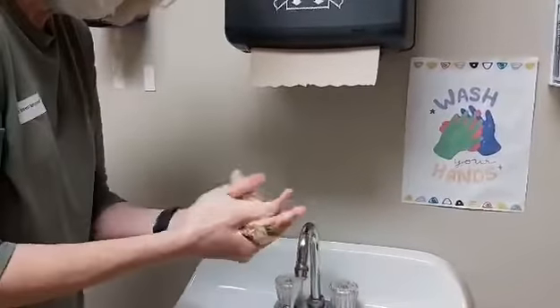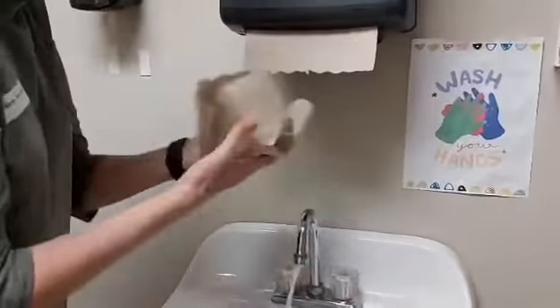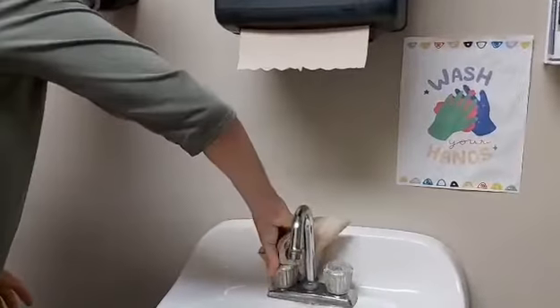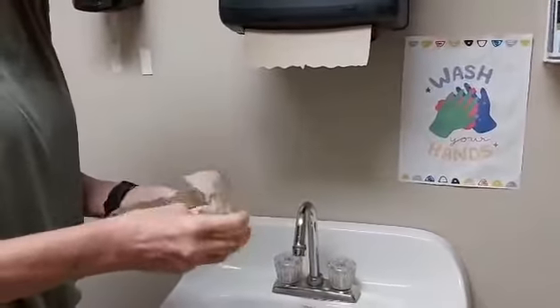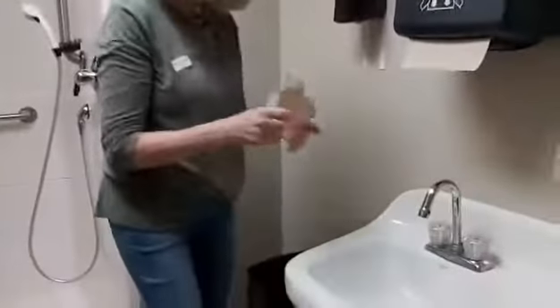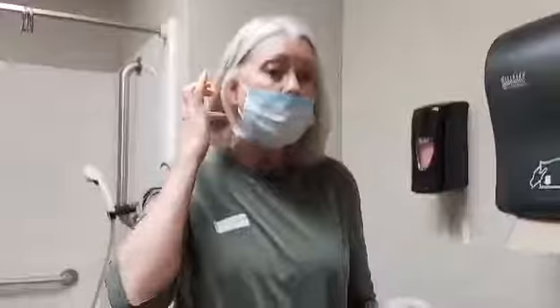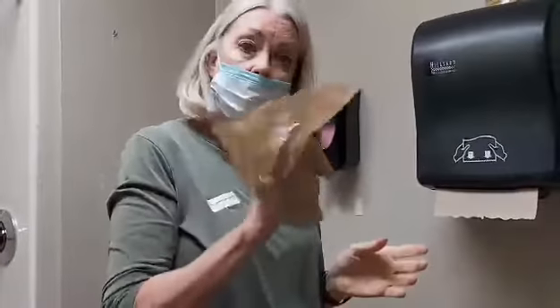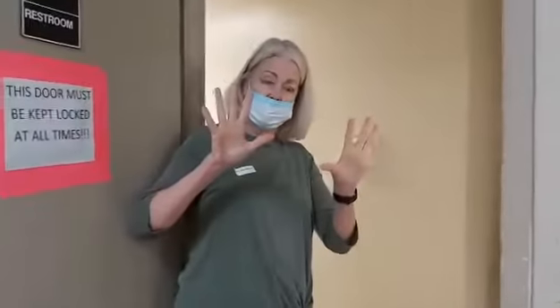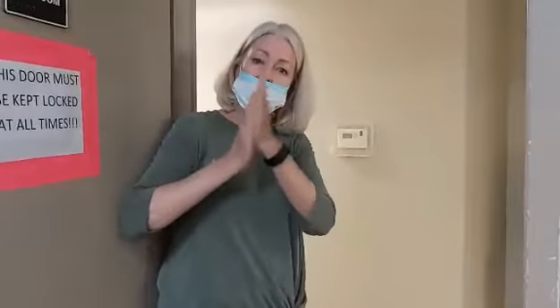Then I'm going to use this paper towel to reach over and turn off that handle, because even though we're spraying things down a lot here, it's just going to be an extra little safety precaution. My hands are super clean, and I'm going to go over to the doorknob and open the door with my tissue, hold it with my foot, throw that in the garbage, and I am ready to go out with nice clean hands. Try that, you guys — keep yourself safe.